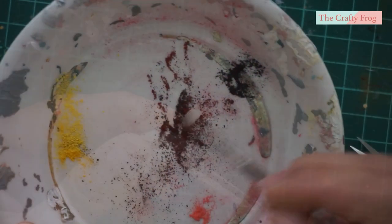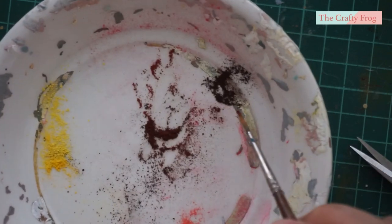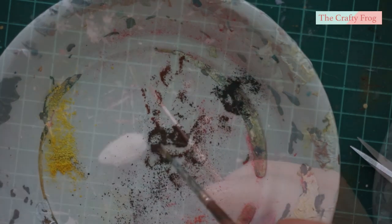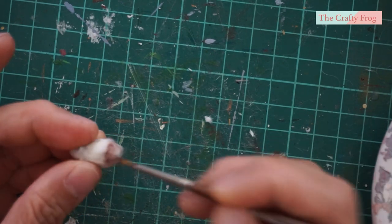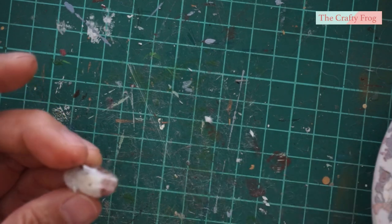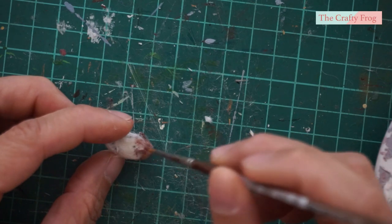Next, I'm going to add colors using earth tone chalk pastels. I also mix some colors to create different shades. Although coloring the guinea pig is quite easy, I still used a picture from the internet for reference. Just dab the brush into the fur until the color becomes solid.